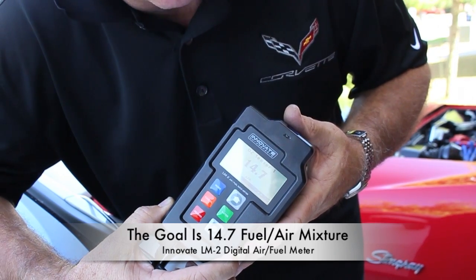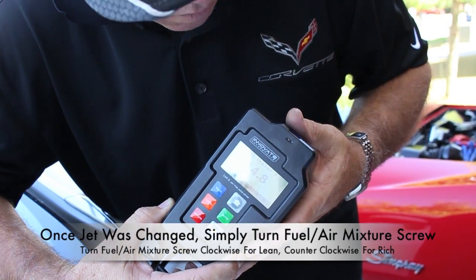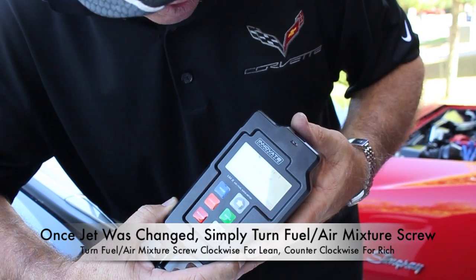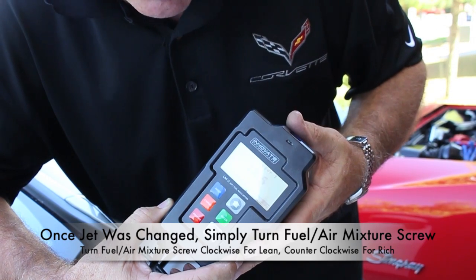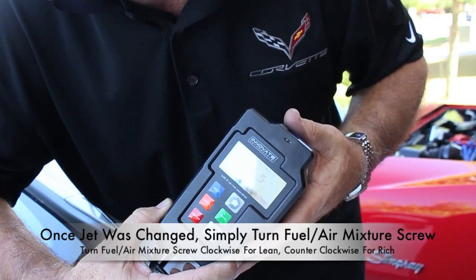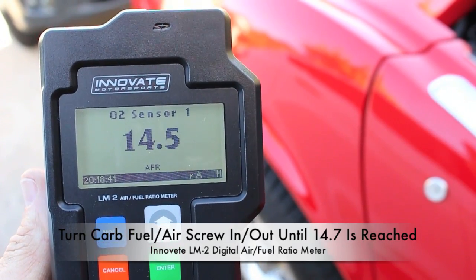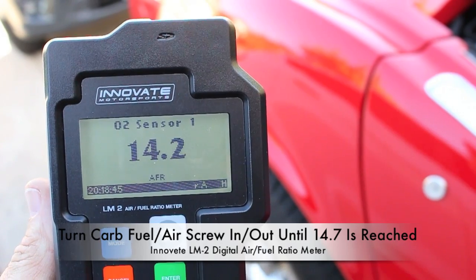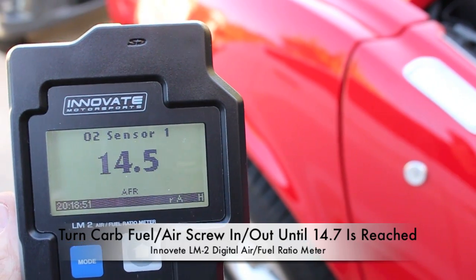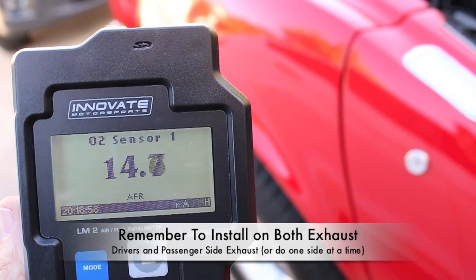What did I learn from this? No matter how good you think your ears are when adjusting the fuel-air mixture screw, or even the vacuum gauge, you can get close. But clearly, the best fuel-air mixture reading is with an Innovate fuel-air mixture meter. What that ended up doing for me is I changed one of the main jets in order to get close to 14.7 on the driver's side of the exhaust. Just getting very close — 14.7, 14.8, drops to 14.4. Now, that's at idle. I need to run it at cruise mode out on the road and at high speed and see how it reads then, too. But this is the way to do it.